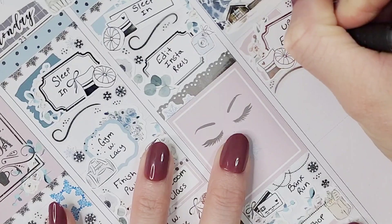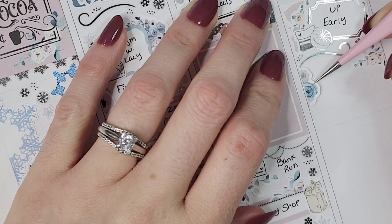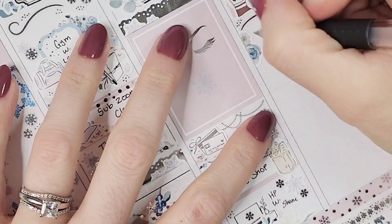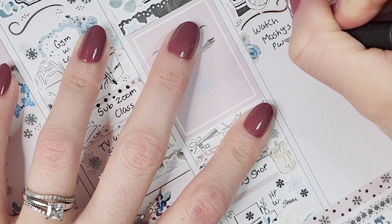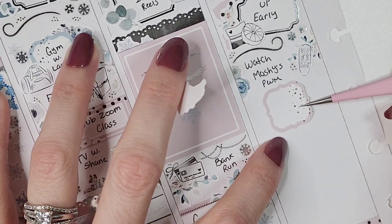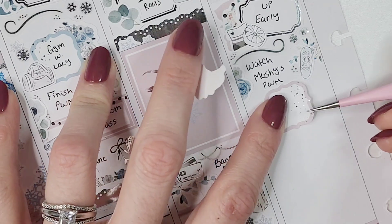Jumping over to Wednesday, I marked that I got up early on this day and went to the gym. To mark getting up early I pulled in another swatch that came with the add-on, layered it the exact same way as sleeping in on Monday, but this time I used the little pillow icon from Craft by Towie. I pulled in another one of those flourishes from that same sampler and a bunch of snowflakes.